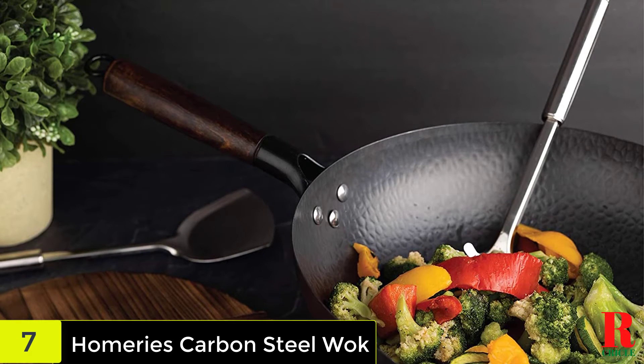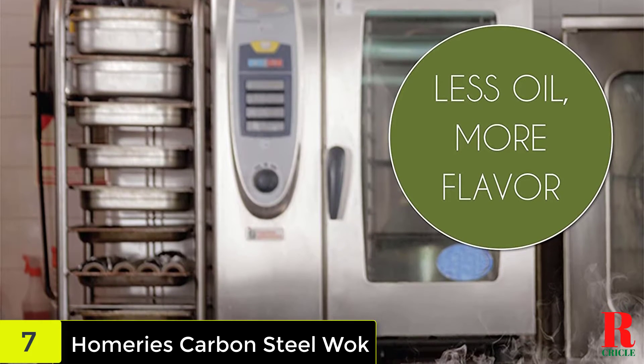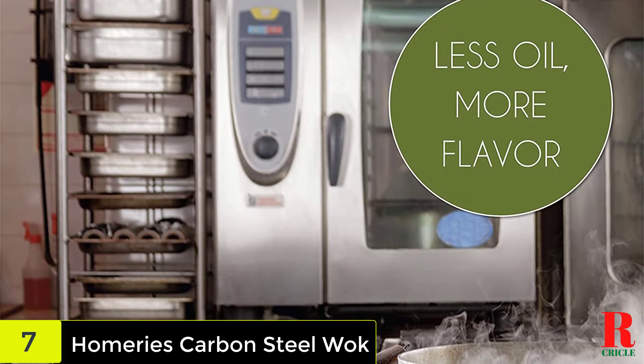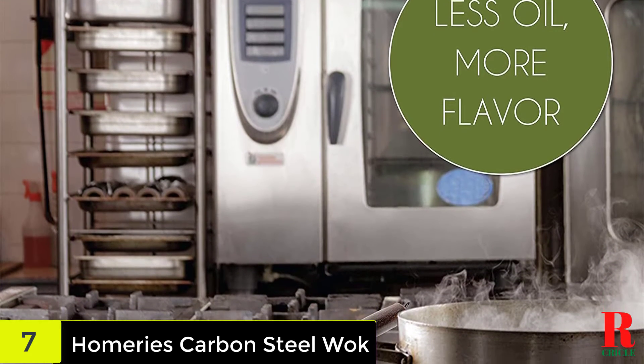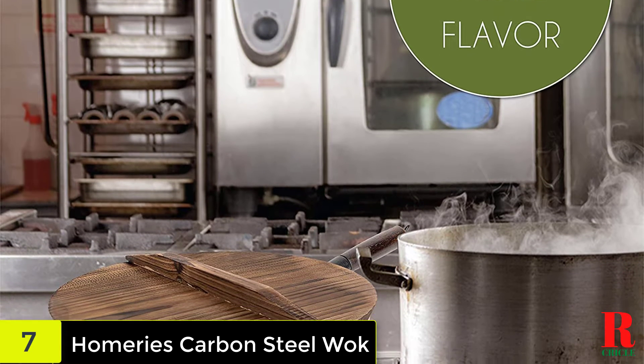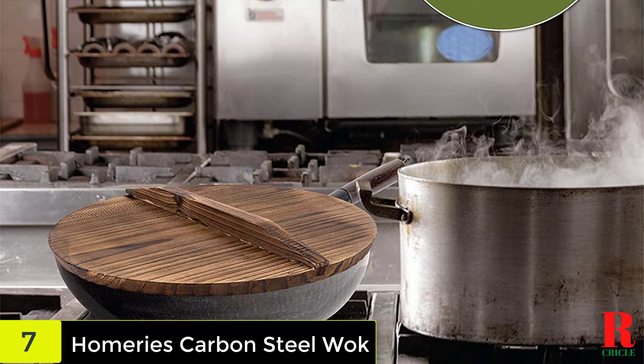Regrettably, the spatulas, wok, and lid must all be hand-washed. The wok's long-lasting honeycomb design extends its life, while the extended textured hardwood handle makes it simple to toss meats and vegetables like a pro. Because of its lightweight, robust construction and excellent heat distribution, this wok will soon become your go-to for cooking large family feasts.